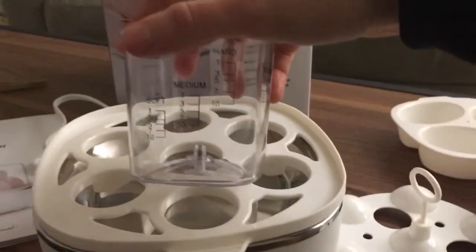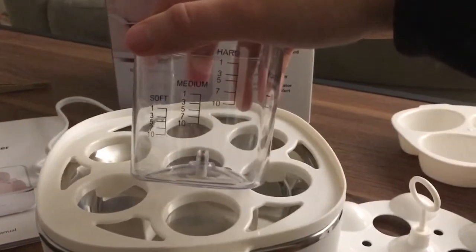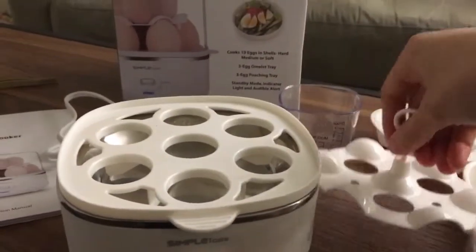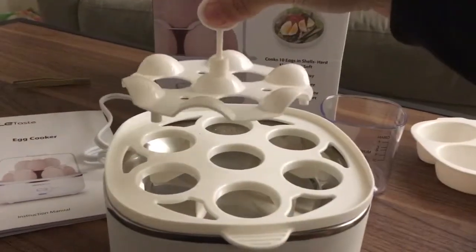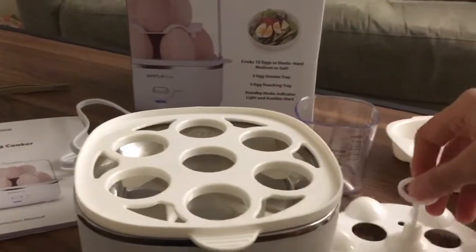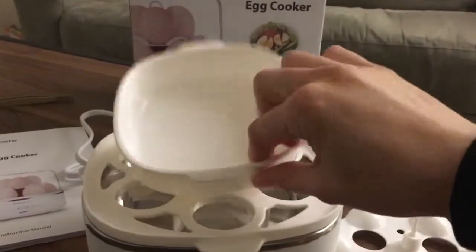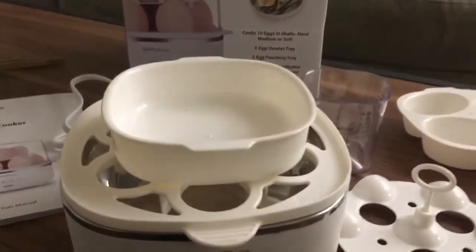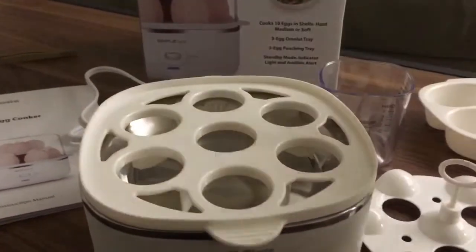You can cook anywhere from one up to 10 eggs. This attachment lets you stack three more eggs on top. It also has this attachment where if you want to do a soft or a poached egg, you can just crack open an egg in here and it'll cook it really well.